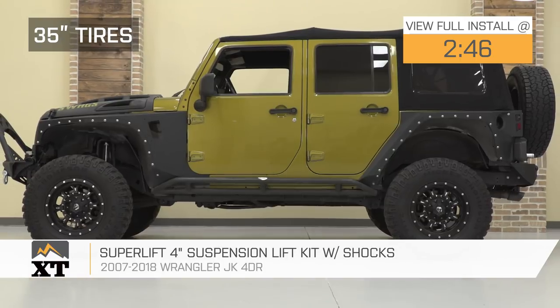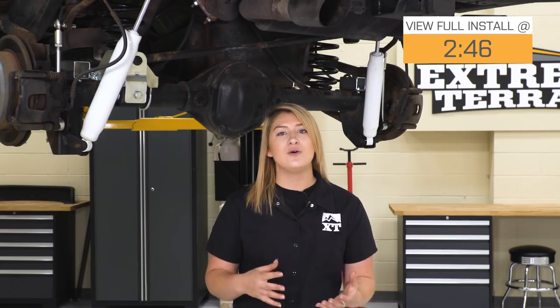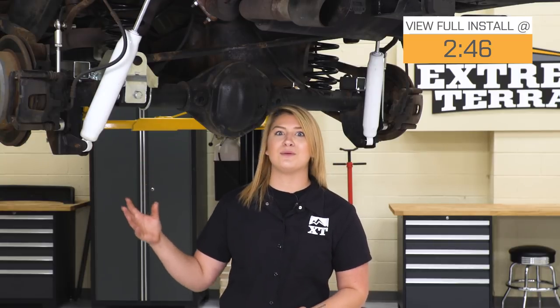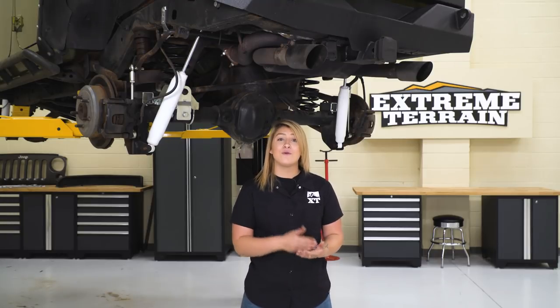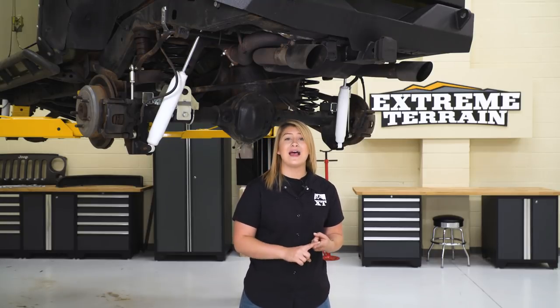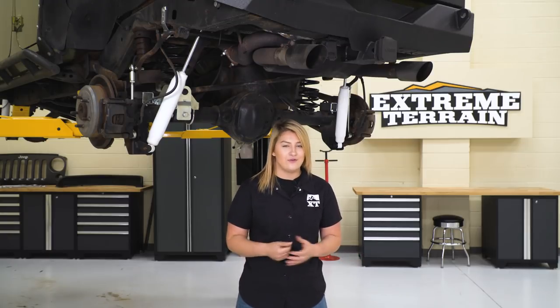Shopping for lift kits can be a little bit tricky because you have so many options to choose from while also focusing on all of the suspension components going on with your suspension. This lift kit by Superlift is gonna be that 4-inch lift that's gonna offer you good flex, good articulation, and good dampening on and off-road while still maintaining decent drivability considering it is a 4-inch lift.